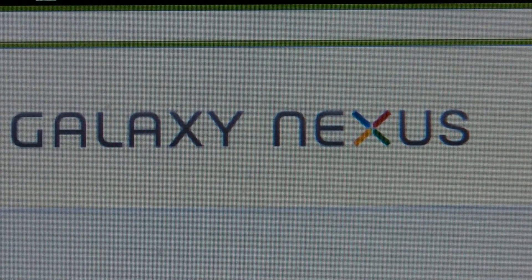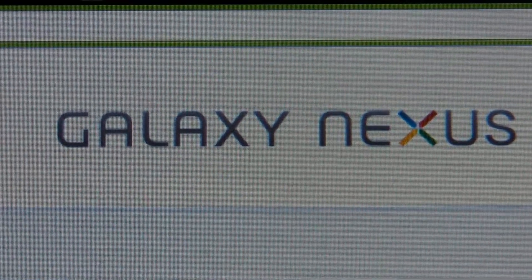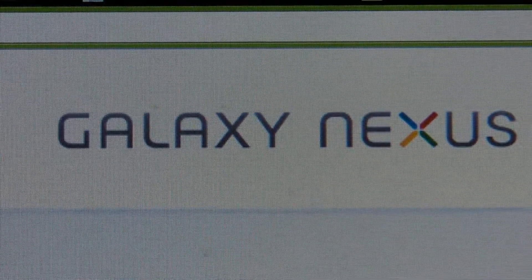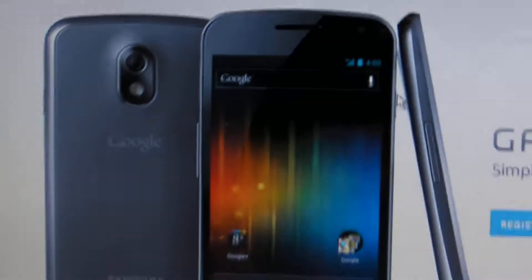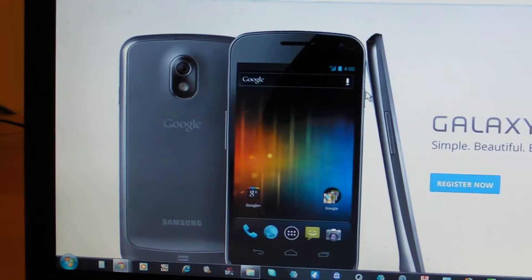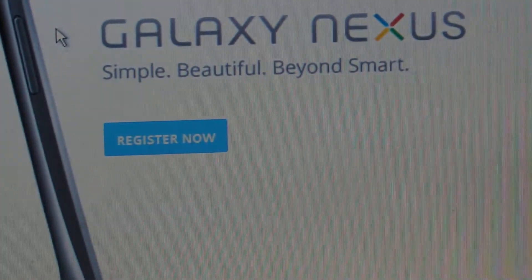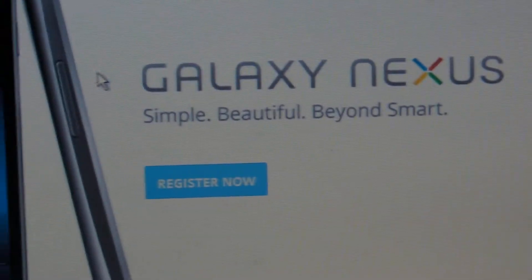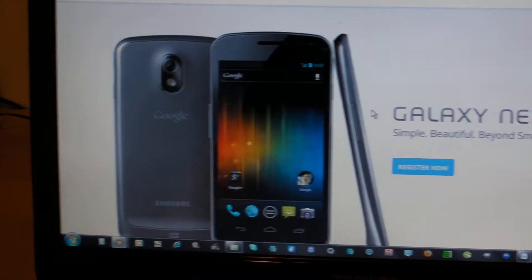What's up YouTube, it's Zinazor here and today I have a video for you talking about the Nexus Prime. If you can see on the screen I have the word Galaxy and Nexus both right next to each other. Right here I'm at the google.com/Nexus website — this is the official Nexus Prime. You can register now with this website, I'll have all the links in the description. It's really informative; they give you a lot of specs and a whole glimpse of what the Nexus Prime is going to be.